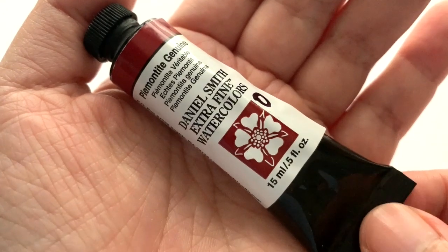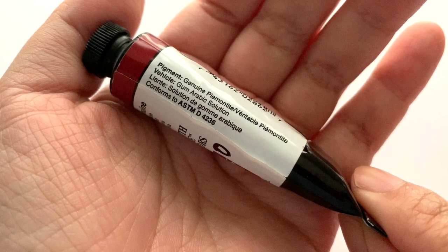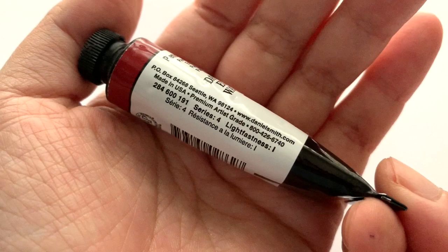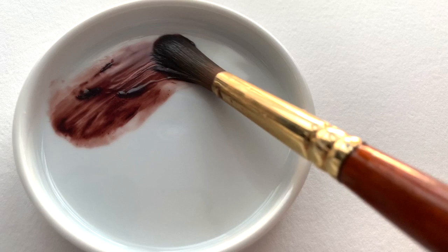Welcome back, pigment nerds. In this video we are going to be taking a good look at the Piemontite Genuine. Daniel Smith writes about Piemontite as ground from a scarlet streaked mineral from the hills of Italy. Piemontite Genuine is a rich versatile PrimaTek watercolour. A deep ruddy violet is the darkest value of this watercolour. Adding water produces lovely violet-brown granulation with a carmine tone, perfect for adding interest to shadows or painting the mottled surface of autumn leaves.